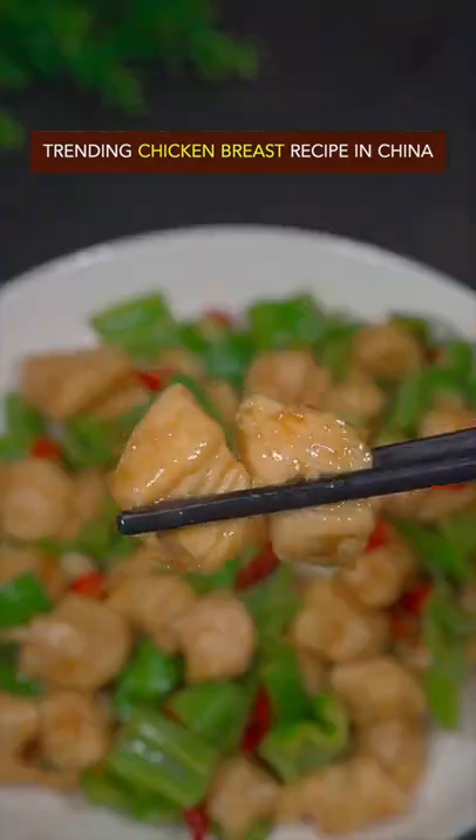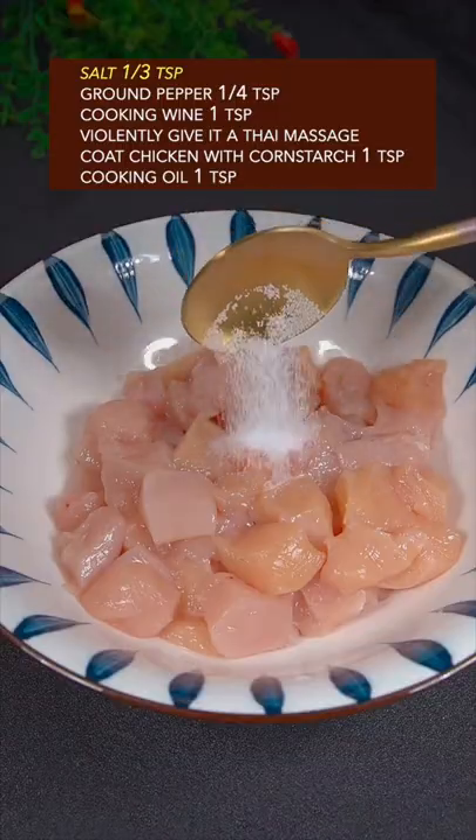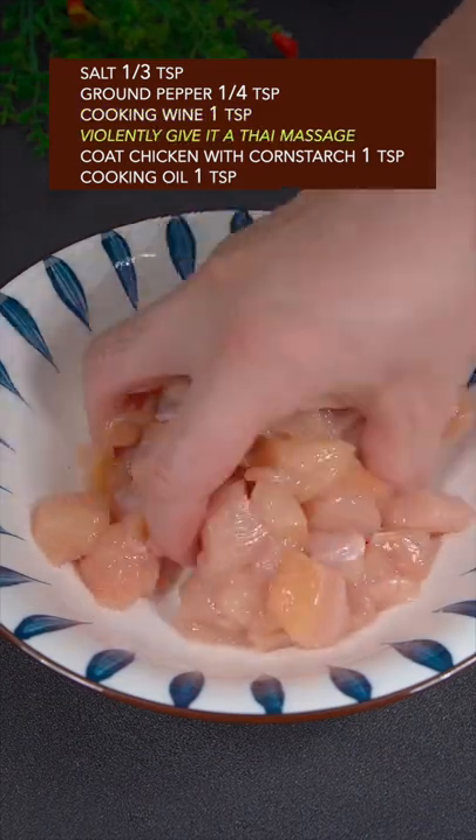Trending chicken breast recipe in China. Equally cube the chicken breast, then season with salt, ground pepper, and cooking wine. Violently give it a Thai massage.